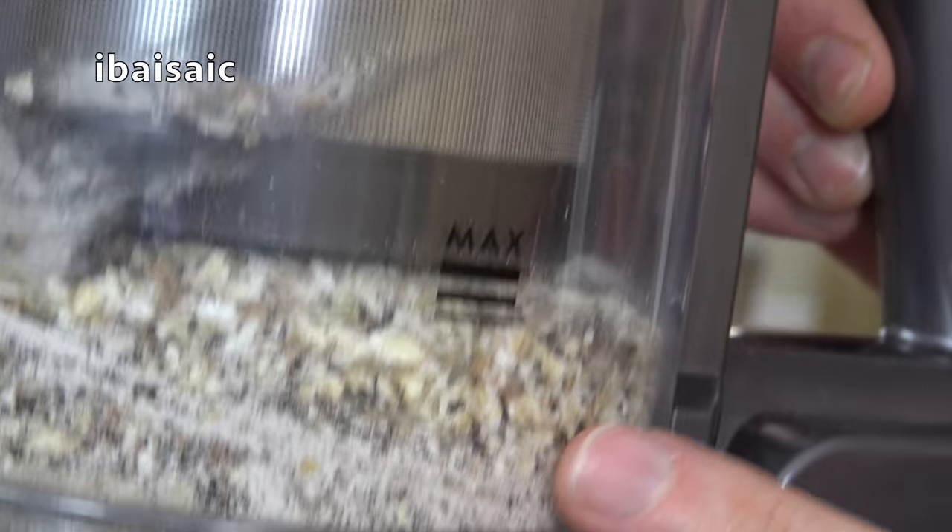I'll certainly be looking at this cleaner in more detail later on and I'll also be unboxing and demonstrating a V8. I might consider a V10 but there are so many videos on YouTube already I might wait until I can get one at a discount. If you have any comments or questions about this machine or any Dyson cordless, I'll try and help. Don't forget to subscribe, give a thumbs up, click the bell icon and you'll be notified every time I upload a new video. Until next time, thanks for watching — see you soon. Bye for now.